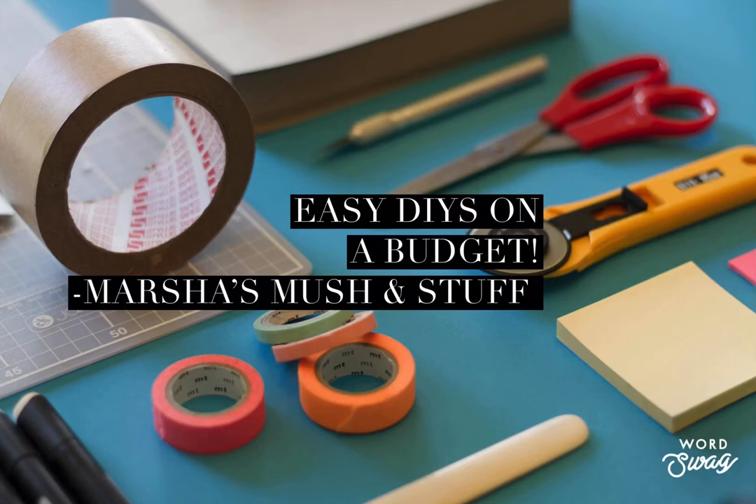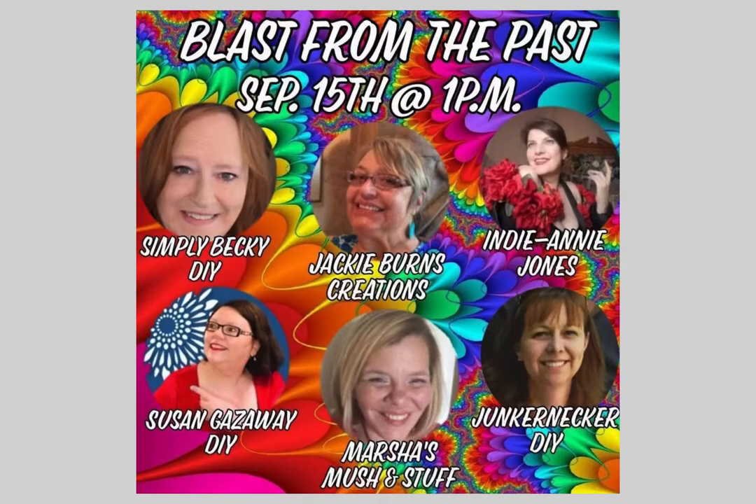Hi, and welcome to Marsha's Mush and Stuff. Today we're going to get crafty and participate in the Blast from the Past Challenge, hosted by my friend Simply Becky D, pictured here, also with these other fabulous creators.